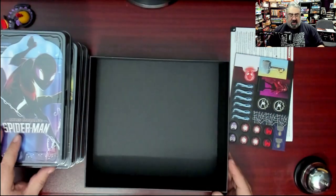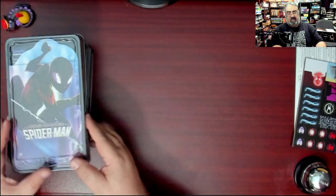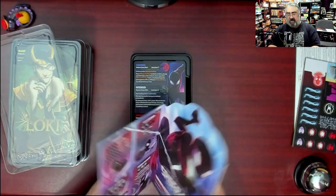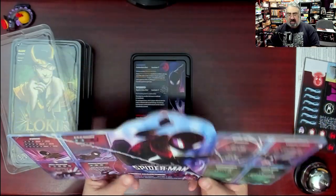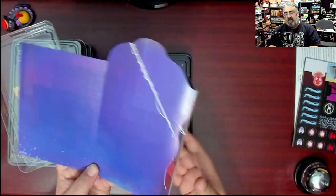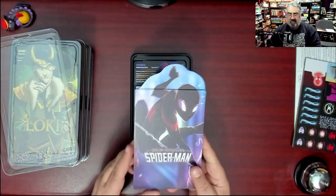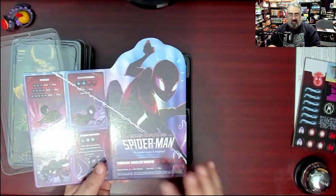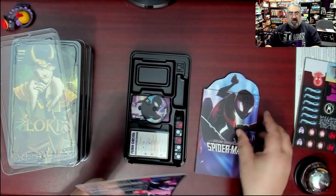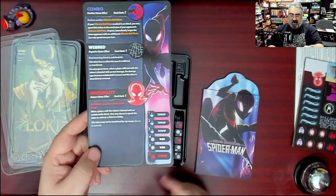Next we'll go through each character set. Miles Morales Spider-Man: his player board folds out and has a nice linen finish so it's not overly reflective. It shows your various abilities — you roll dice and place them on abilities to do things. On the other side it folds out to a full board with a two-layered section. Like all characters, if you roll five of a kind with their symbol you get to use their ultimate power.